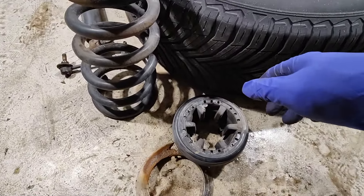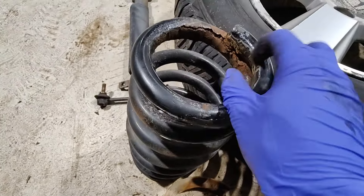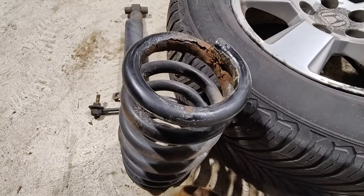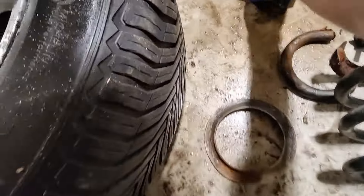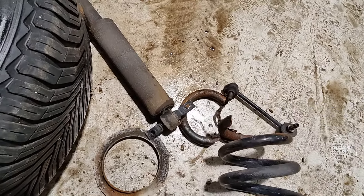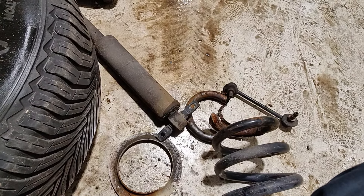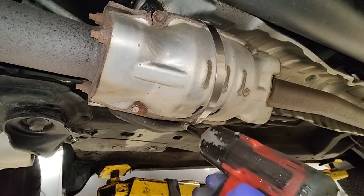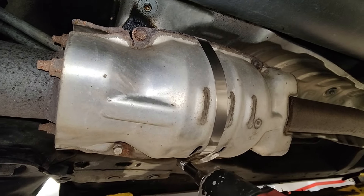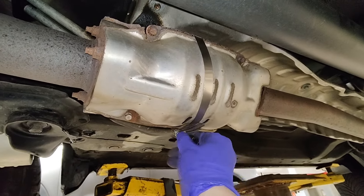Now I just have to do an alignment and we're pretty much done. Here's all the old stuff — this one's going to break pretty soon too, just like the other one. I pushed the shocks in and they haven't popped back out — that's a broken spring on this side too. For the heat shield I just put a really big hose clamp on and tightened it up so it still has a heat shield and doesn't rattle. Don't forget my socket!